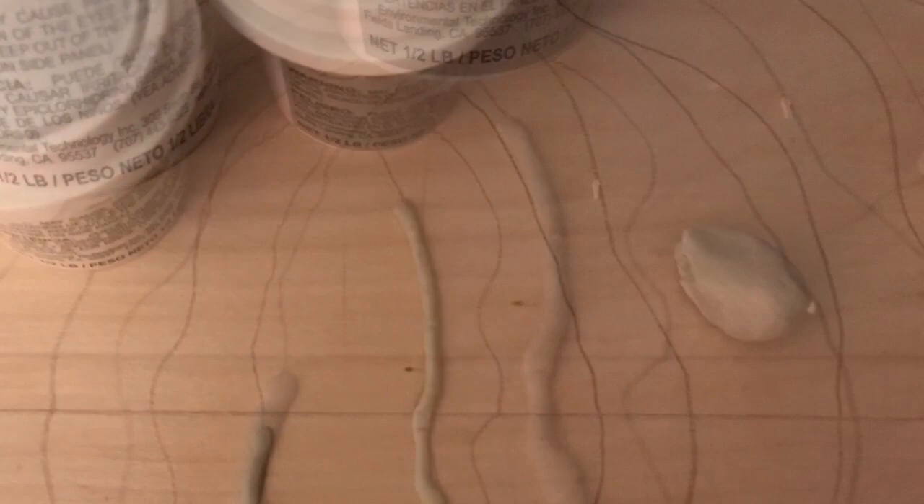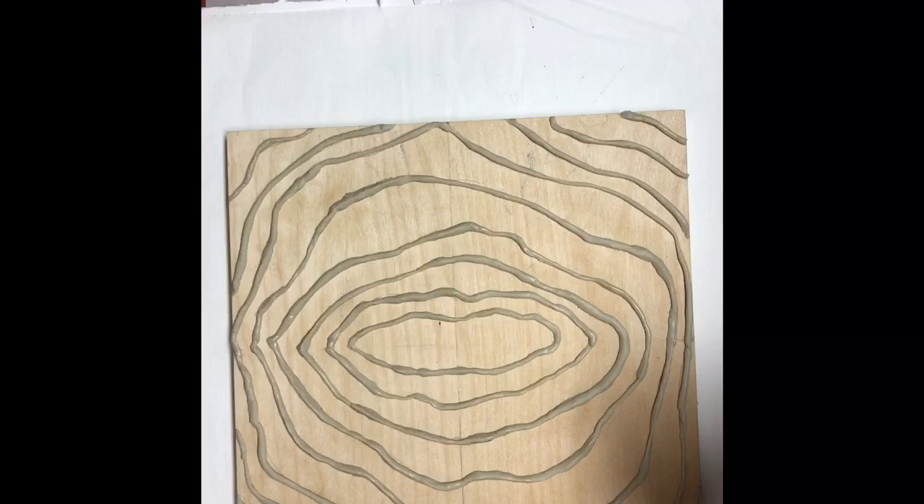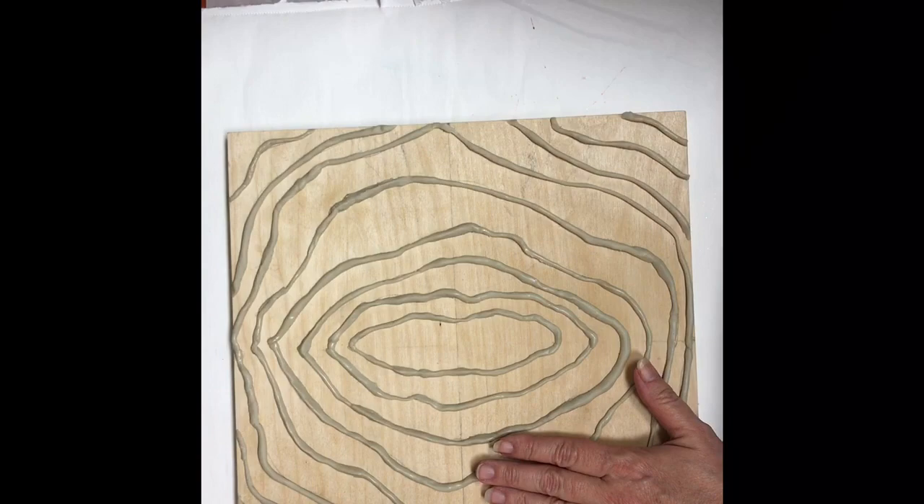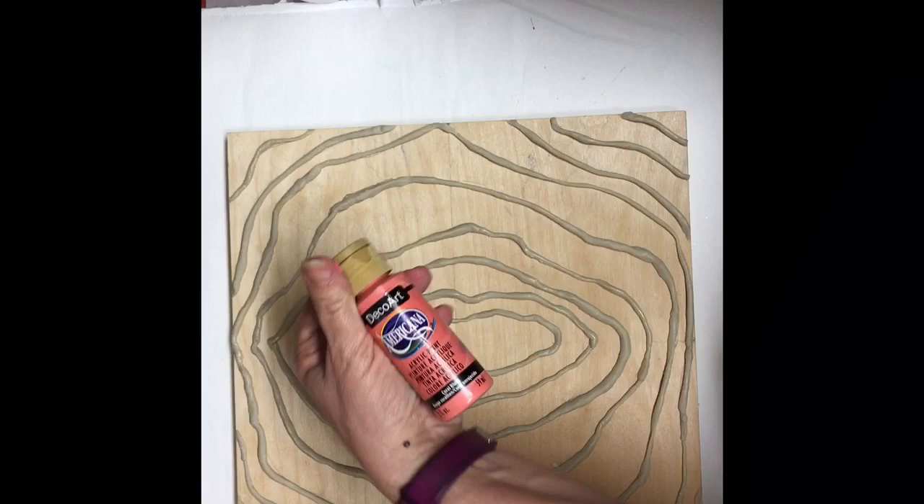Hey y'all, this is Kim with Creative Escapades. Today I'm going to be working on this 12 by 12 birch wood panel. I'm using Easy Sculpt resin parts A and B to create borders for a geode that I want to create on here. I'm going to cover the whole thing in this acrylic flow paint by Artist Loft.